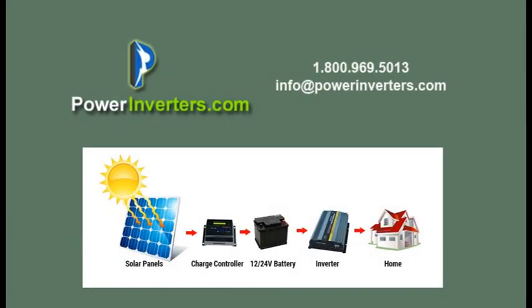Today we're talking about solar power systems for your home. We're going to go in detail about the equipment that you need, the sizing, how to calculate the sizing, and exactly how to set it up based on your area.